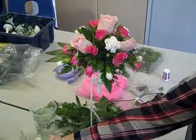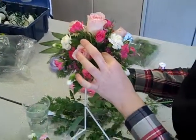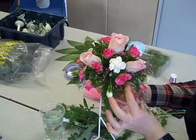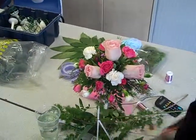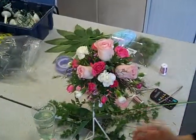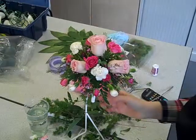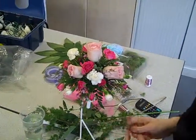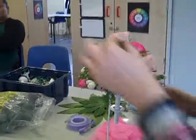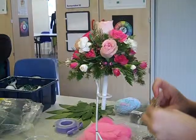Would you say this is classed as a formal design or an informal design? It's formal. Why is it formal? It's classed as formal because it's very structured in the foam and it's in a handle. So if someone's having a very traditional wedding like a church wedding — hand-ties, you know, like posies, are informal because they're using natural stems. So this is quite a formal design.